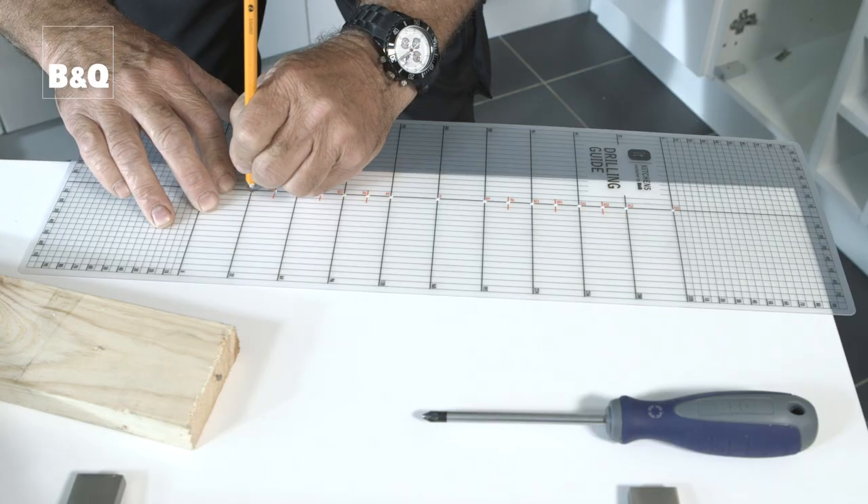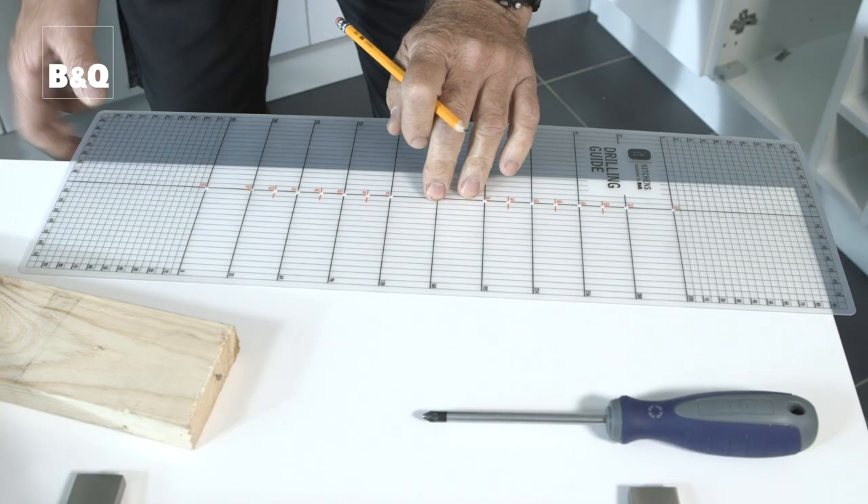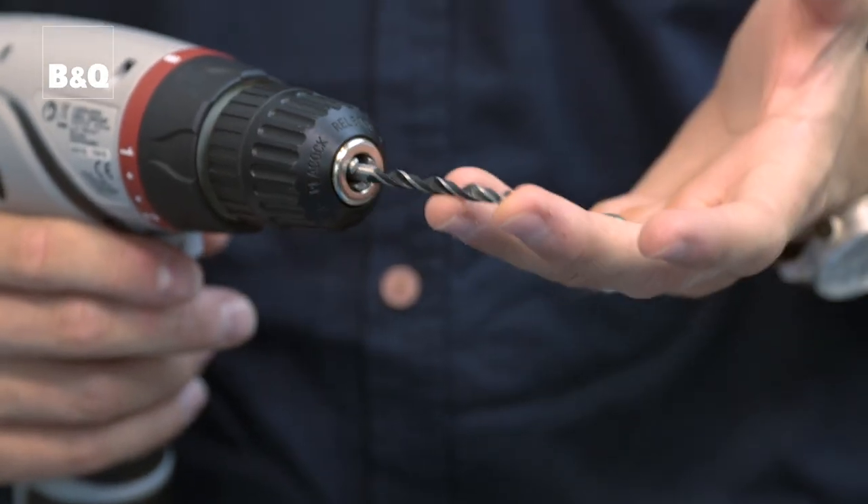Alternatively you can use a handle drilling guide like this one. When you're drilling holes to fix the handles you'll need to use a drill bit of the right diameter that is suitable for use on wood. Try and use a sharp new drill bit if possible.